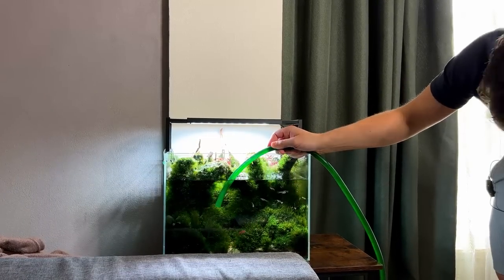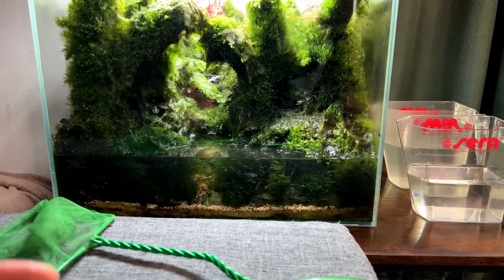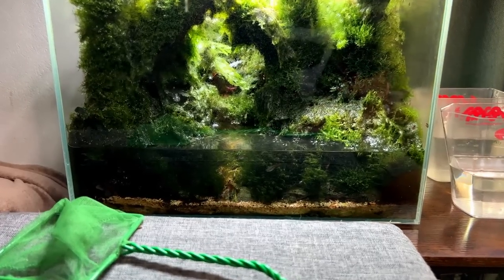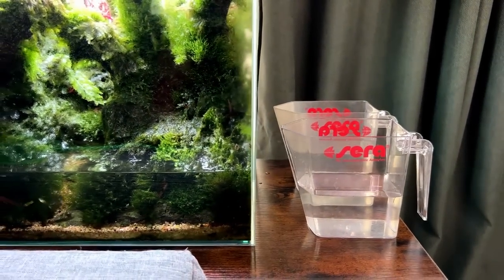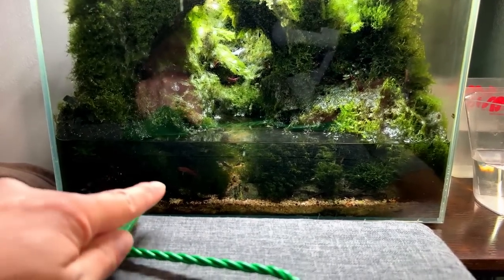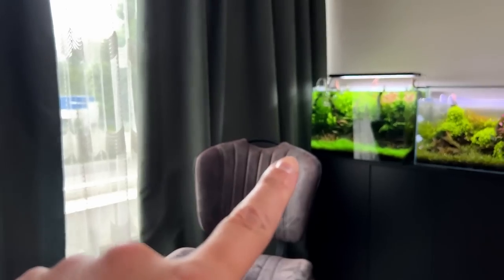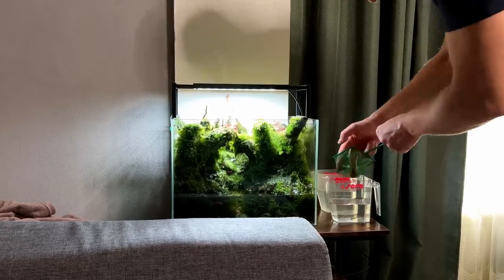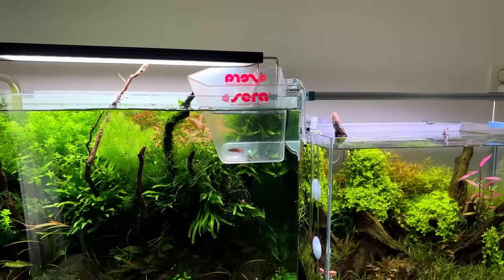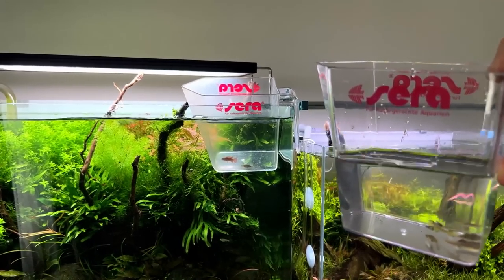The water level is drained about 70–80%, so the fish are forced to come to the front, making them much easier to catch and a lot less stressful for them. There are two clear containers — one for the guppies, which will go to the mini patio pond, and one for the scarlet badis, one male and two females, which will probably go into the 70-liter capers tank. Now we can start acclimating these guys and continue with the tank.